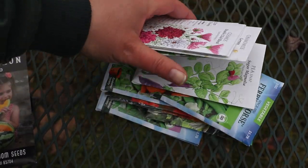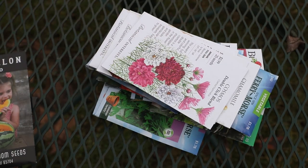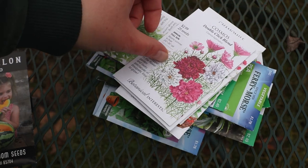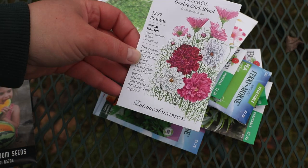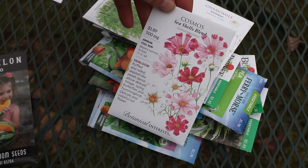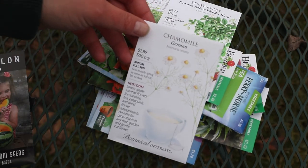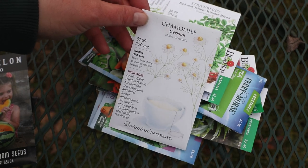These are all seeds that I bought out of stores. I'm lucky enough to live close to a hardware store that sells Botanical Interest seeds, so I have some of those. We have some Double Click Blend Cosmos, Seashells Cosmos — I'm planning on growing a lot of cosmos this year. German Chamomile — I'll plant this in the fall and grow them the exact same way I grow my poppies.